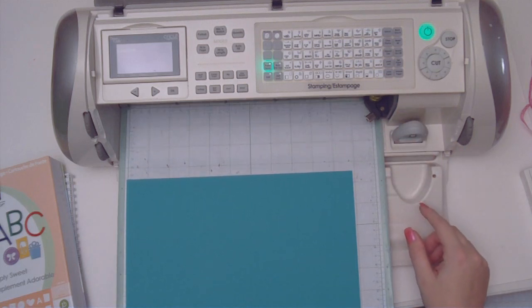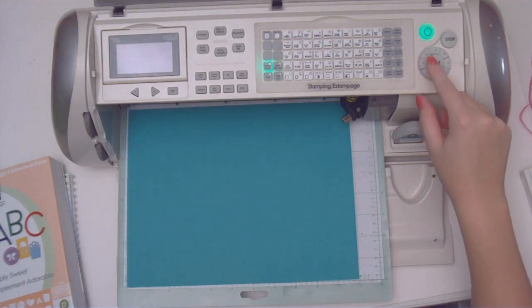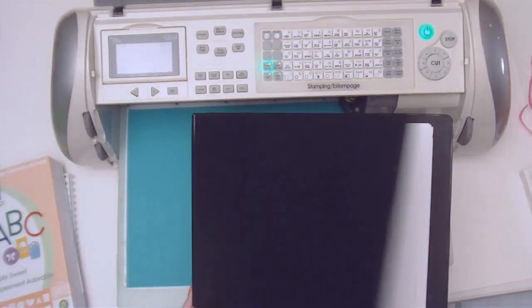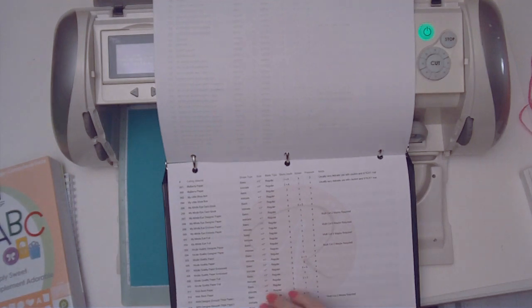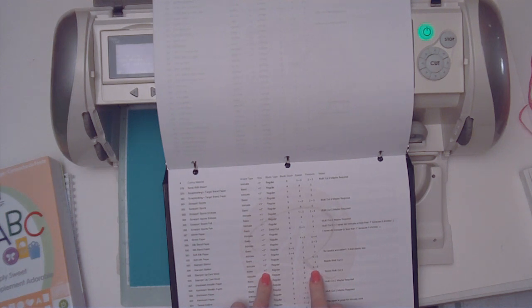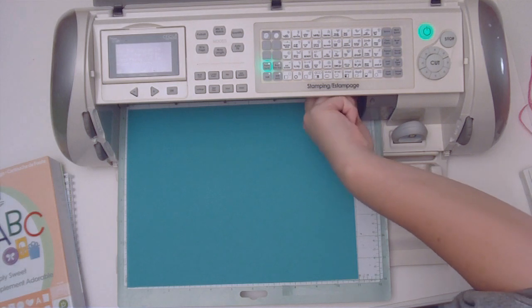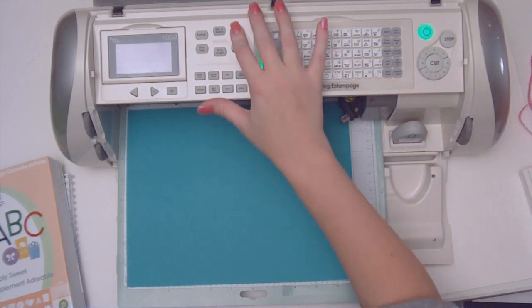I'll turn my multi-cut off first, load in my paper, go to the upper right hand corner, and then hit set paper size. I'm going to pull out my Cricut cutting guide that I keep in a binder, and turn to where I have my Stampin' Up! cardstock — they're in alphabetical order. I'm going to be doing a basic cut bigger than one inch, so I can set the blade depth to five, speed on five, and pressure between four and five. Everything can be on max.